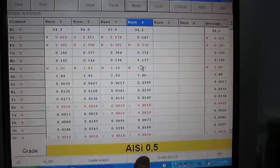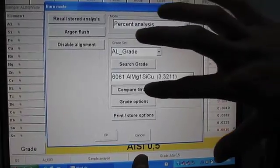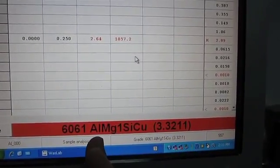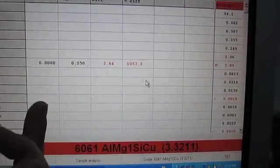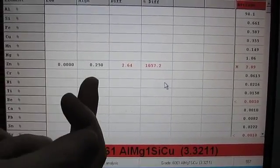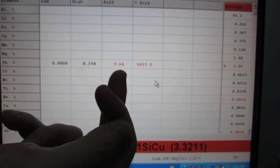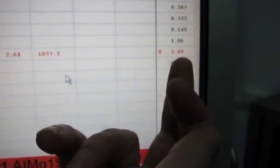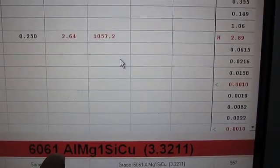So we're actually going to compare it to the 6061 database. Now down the bottom here you've got 6061 in red — red means it is definitely not 6061. Above it will show us where it is not 6061. The zinc should be between 0% and 0.25%; it's actually 2.64 points above where it should be. That's a thousand percent too high. The average content is 2.89%, so we would actually reject this material as being 6061.